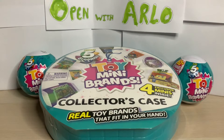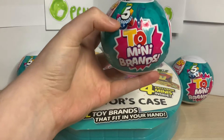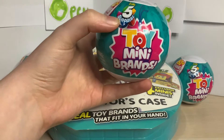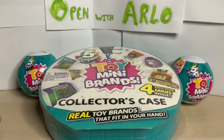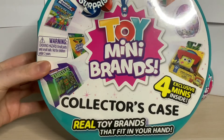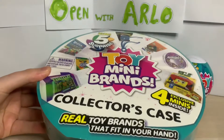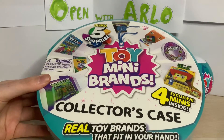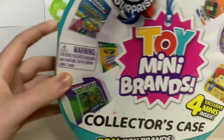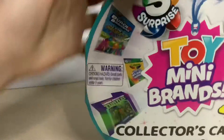Hey guys, welcome back to Open with Arlo! Today we have the toy mini brands. In our last video, or the video before that, we did the normal mini brands, and today we have managed to get the toy mini brands. We've got three capsules and also the collector's case which has four exclusive minis inside, so we have somewhere proper to keep everything. I think these ones are really cool because you get different toys instead of just the food brands.